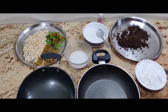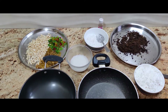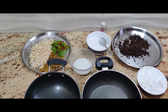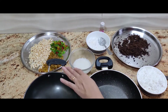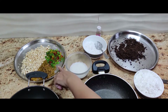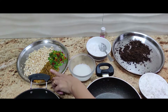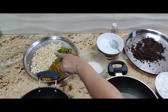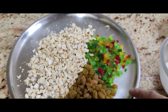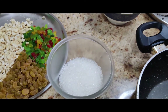Hi everyone, today we're going to make patolis. I have two types of fillings to show you — one with sugar and the other with jaggery. For the filling, I'm taking cashew nuts, raisins, and tutti frutti, each of them 100 grams, and 100 grams of sugar.